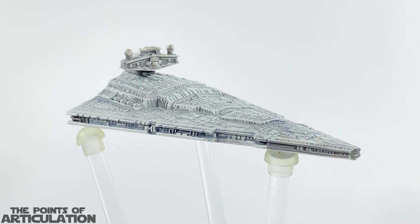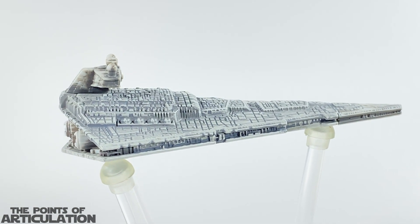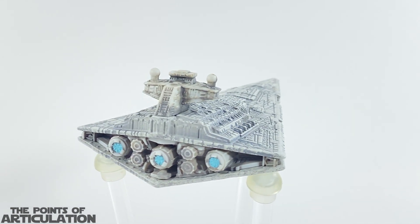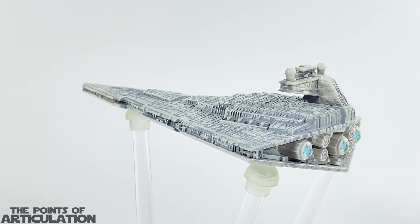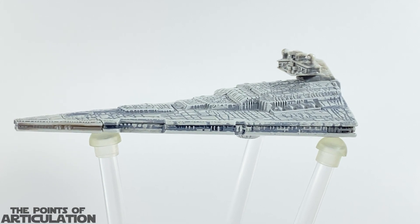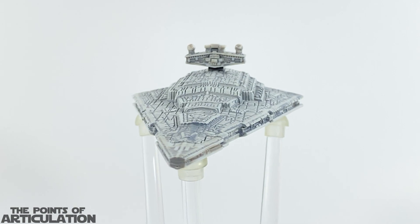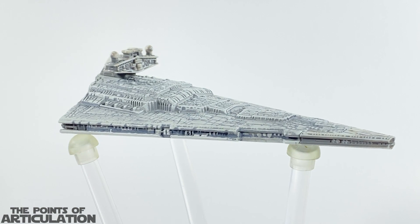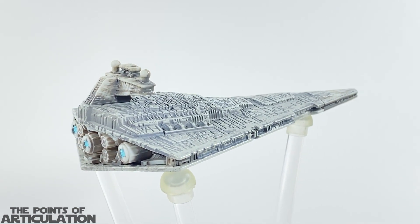Taking a look at the paint, the Imperial Star Destroyer has only three colors: light gray, dark gray, and in the aft section on the engines we have sky blue. It may seem simplistic, but the Imperial Star Destroyers were never known for their extravagant paint jobs. If Hot Wheels really wanted to make a paint variant — which they're famous for, and I believe there's a battle damage version of this piece — they should totally make Thrawn's Chimera. I think that would be a great paint job on this piece.